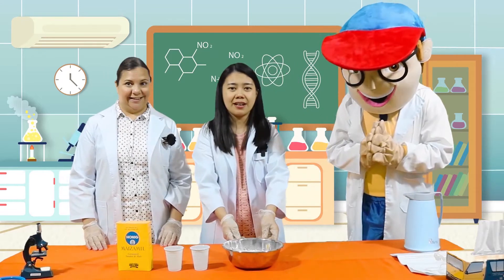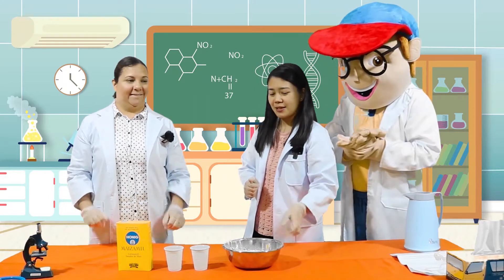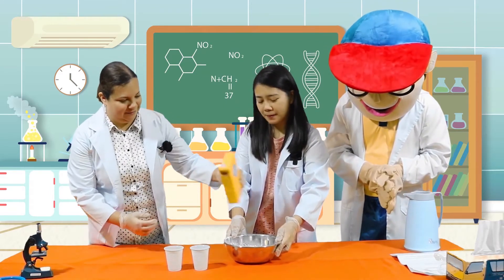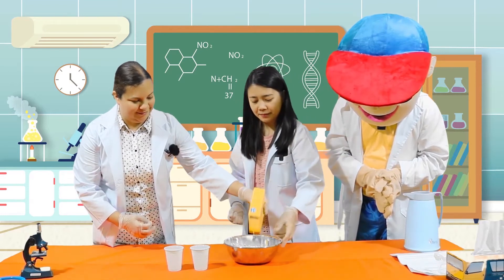So first, are you ready to start, kids? Okay, great. So we are about to start. Miss Sarah, can you help me pour the cornstarch here? Of course. Thank you.